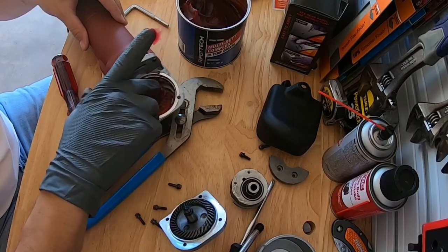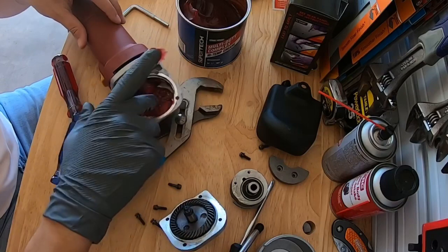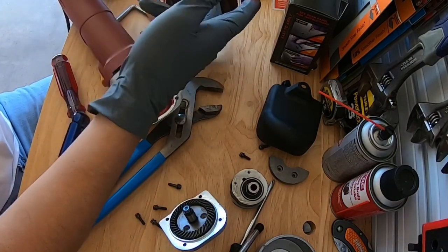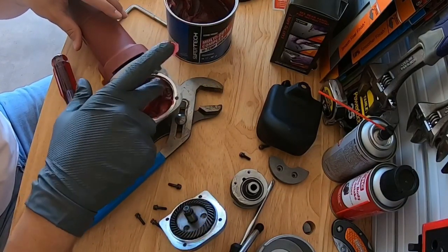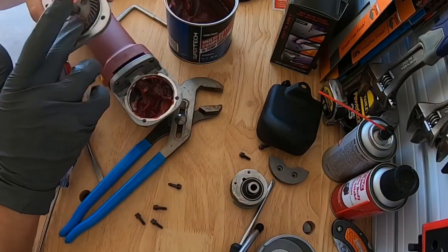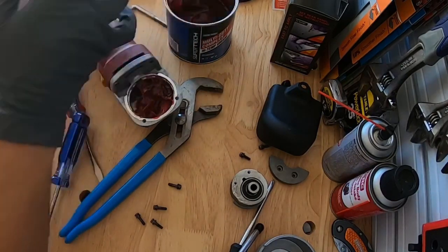I'm making this video because the last time I looked up how to do this on YouTube, the video was like 30 minutes long - at least the one I found. So we're trying to get straight to the point. Put the grease in and you're good to go. Go ahead and rub some grease on this thing.